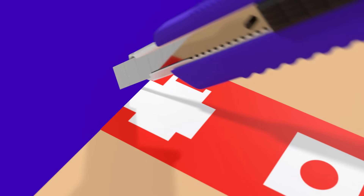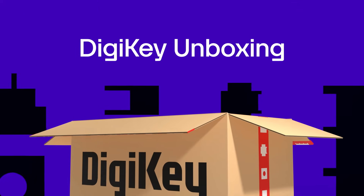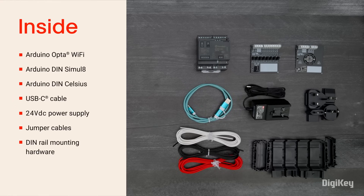Let's get started. Inside the box, you'll find the Opta Wi-Fi, DIN Simulate, DIN Celsius, USB cable, power adapter with various plug types, jumper cables, and DIN rail mounting brackets.